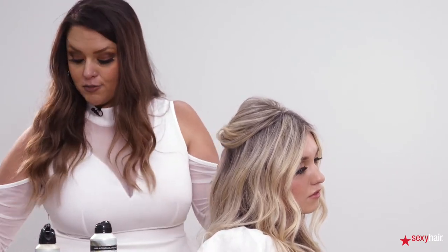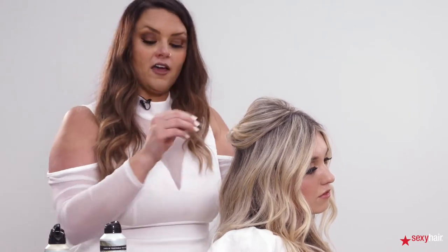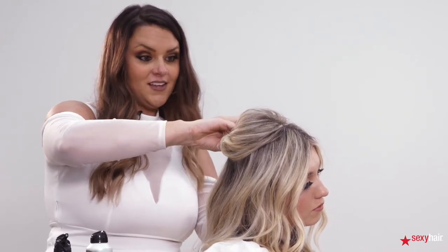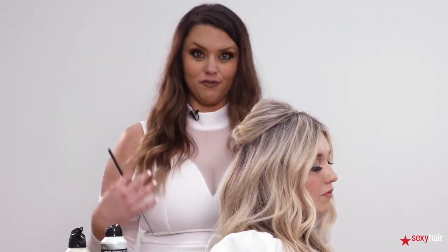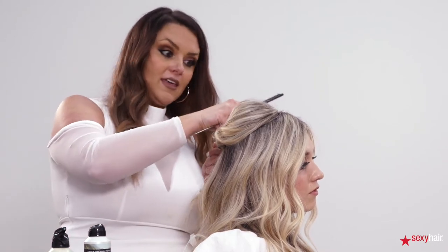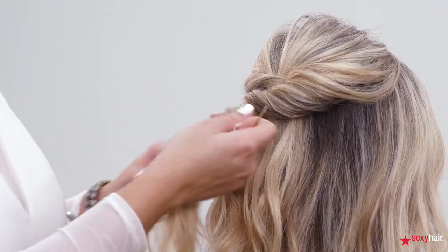My favorite thing about these products is that every single one of the texturizing products offers up to 24 hours of humidity resistance, and that is huge. A lot of times when you're at the beach or outside in heat and humidity, with texture you get a lot of frizz. This stuff helps fight that while also adding texture at the same time — that's what's going to set these products apart from anything else out there.